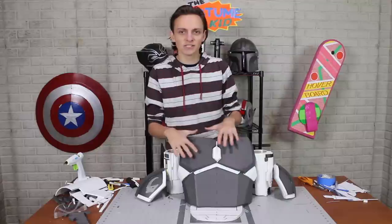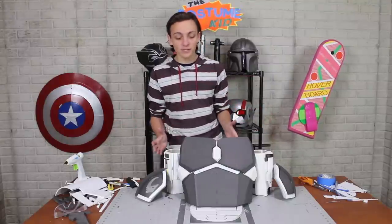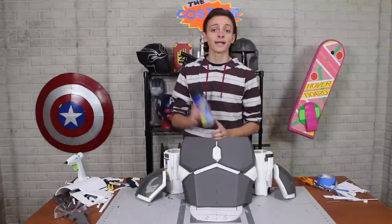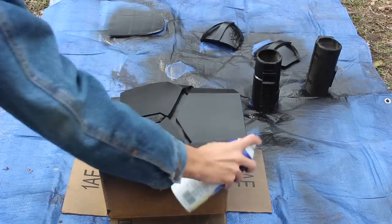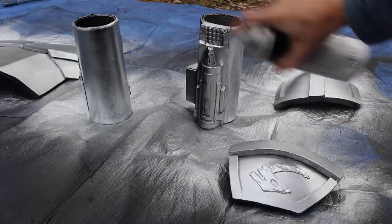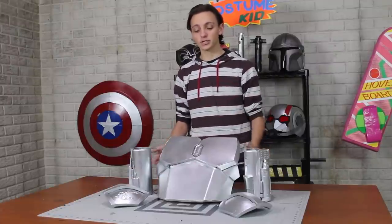As much as I'm kind of digging this dark gray and white color scheme — it looks very imperial — Mando's costume is silver, so we are going to be painting it. This follows the exact same technique I showed on the helmet: first hitting it with some black Plasti-Dip, then a nice coat of Plasti-Dip Glossifier, and finally that wonderful metallic chrome color. All this armor is now dry and looking very shiny — like in Chapter 3 where he walks out with that freshly forged armor looking very clean. But throughout the show he gets it dirty and damaged, so we're going to weather this the same way I weathered the helmet.